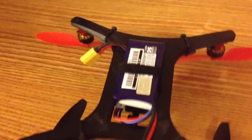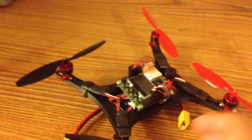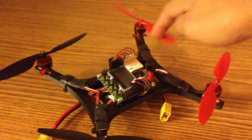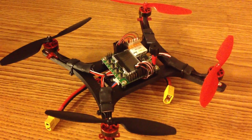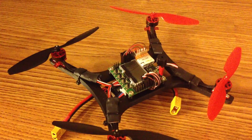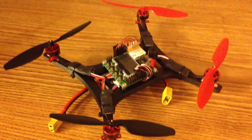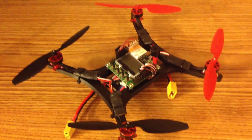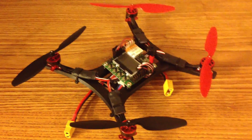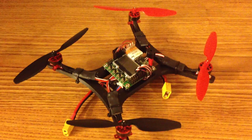That covers most of the components I used in this build. The total cost — including the frame, motors, propellers, controller board, receiver, batteries, and speed controllers — was $140 after shipping. In terms of what you can normally get for quadcopters, that's actually a pretty decent price. A lot of quadcopters are $200 or more when you add up all the components, so $140 is pretty respectable.